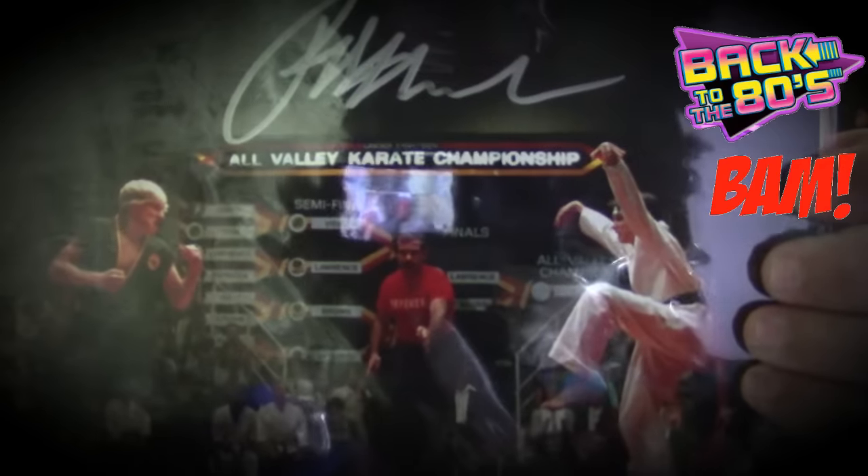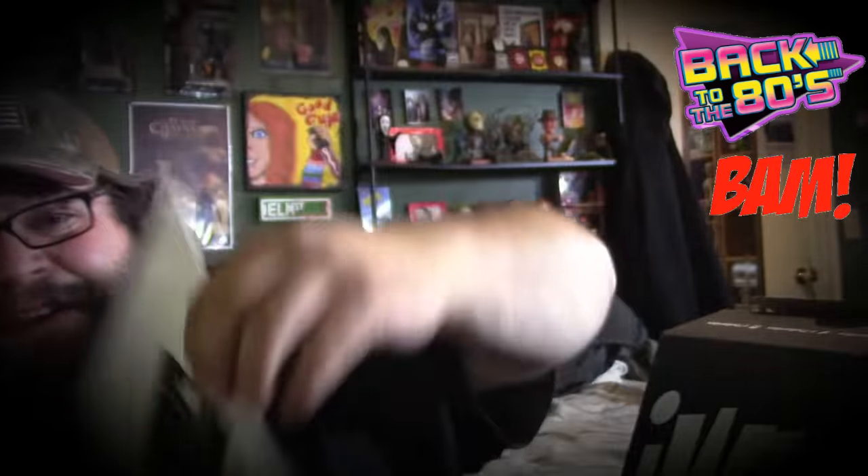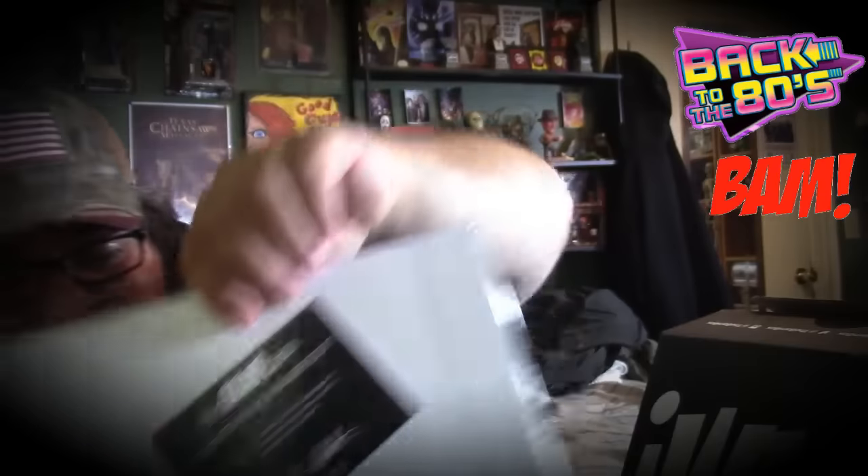Another autograph — oh no way! The Karate Kid! This is awesome, check that out. And this autograph has its certificate right there. I don't know who signed it but I'm gonna find out — here's all the information.